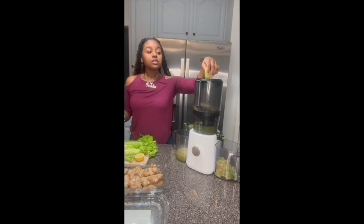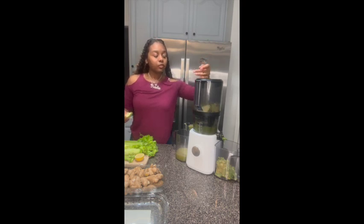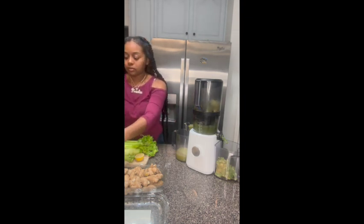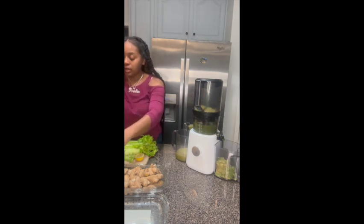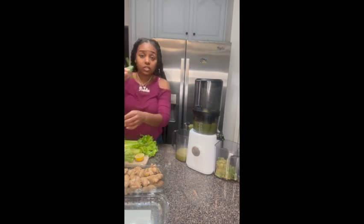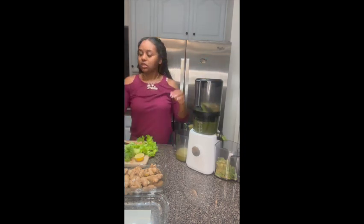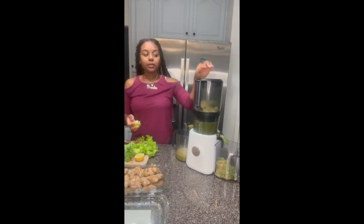This does not take long. For those who may want to lose weight from this — I've seen my weight go down and I have more work to go. But with me working out as well, it really does help, I feel. You just want to do a pinch of cilantro. The juice is actually kind of sweet and spicy at the same time because of the cayenne pepper.